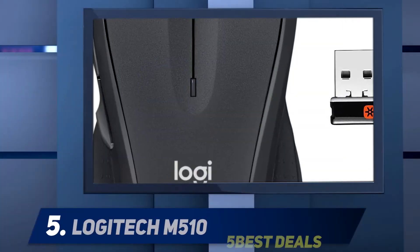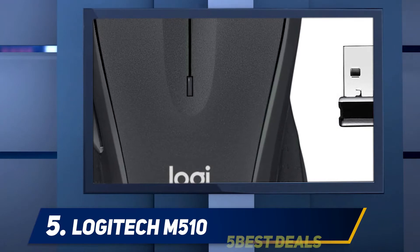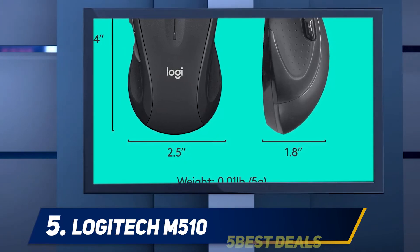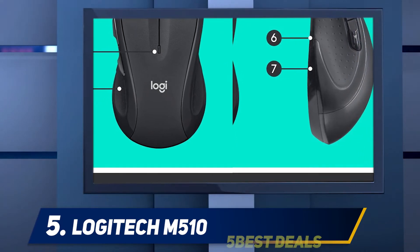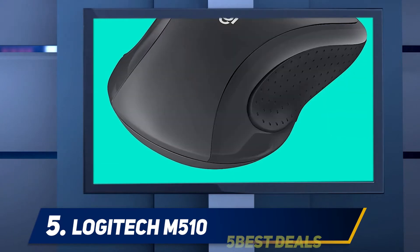Starting at number five, the Logitech M510. The Logitech M510 is a very straightforward wireless mouse with a fairly generic design. It's a rather heavy mouse since it uses AA batteries for power. Its performance isn't suitable for high-sensitivity users as it can only go up to 2200 CPI.